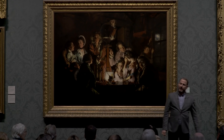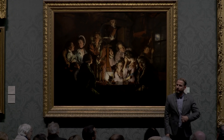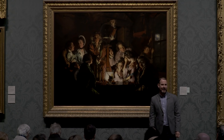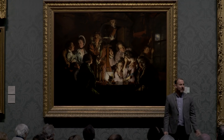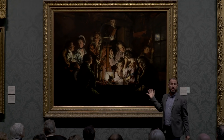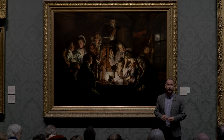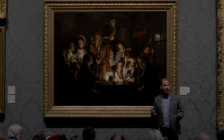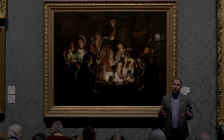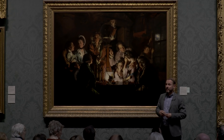Ladies and gentlemen, a very warm welcome to the National Gallery. I'm delighted to see so many of you here on this very damp spring day. I'm also delighted to have an opportunity to talk to you about this painting. This is one of my very favourite paintings in the National Gallery, because it is a number of things all at the same time.